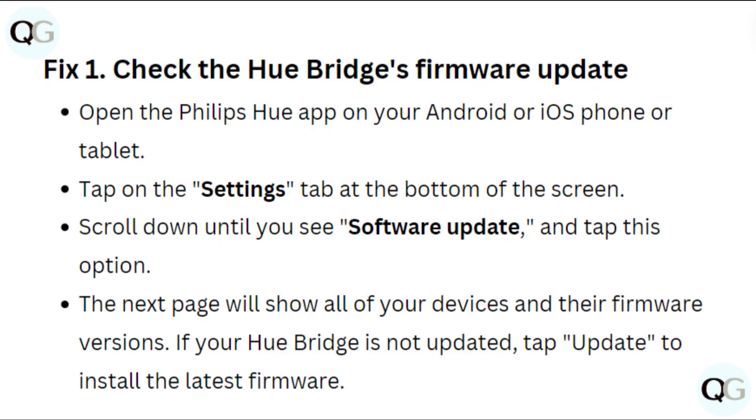Fix 1: Check the Hue bridge firmware update. Open the Philips Hue app on your Android or iOS phone or tablet. Tap on the settings tab at the bottom of the screen. Scroll down until you see the software update and tap this option. The next page will show all of your devices and their firmware versions. If your Hue bridge is not updated, tap update to install the latest firmware.